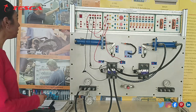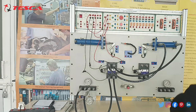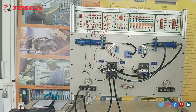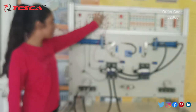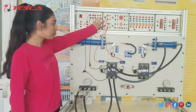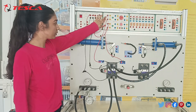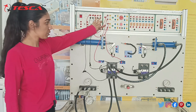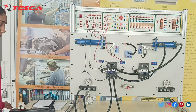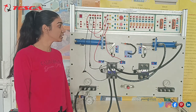Now we will switch the MCV on, then switch the compressor on, and we will see the movement of the piston. We will press this push button and we will see that this is working in the reverse direction. This was our experiment to study the double acting cylinder working.